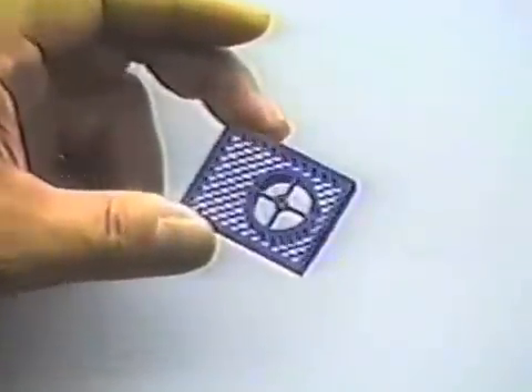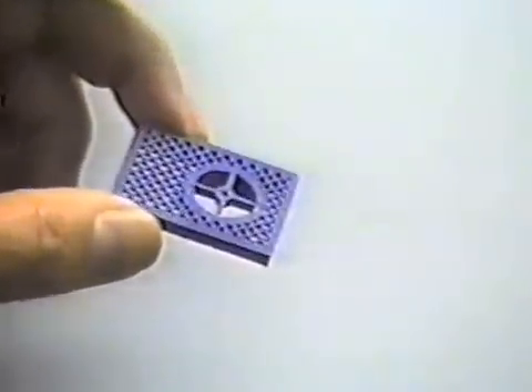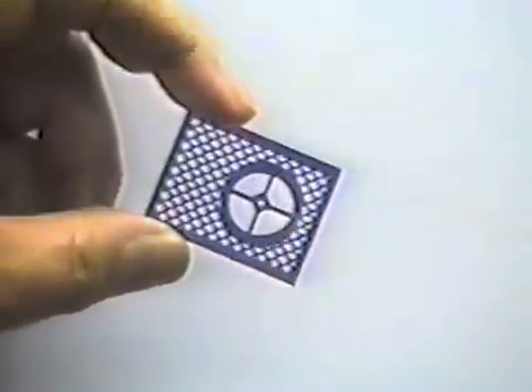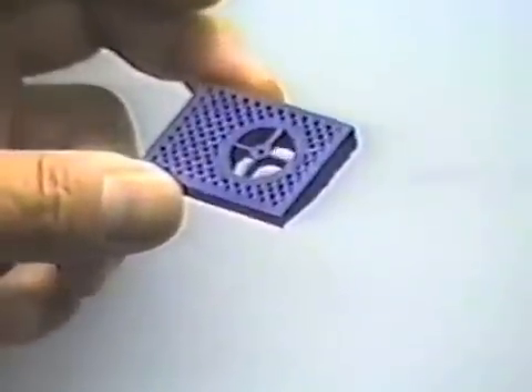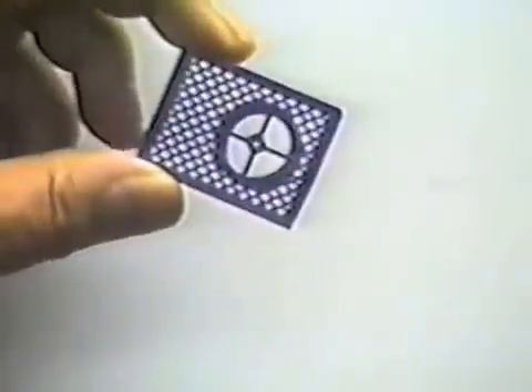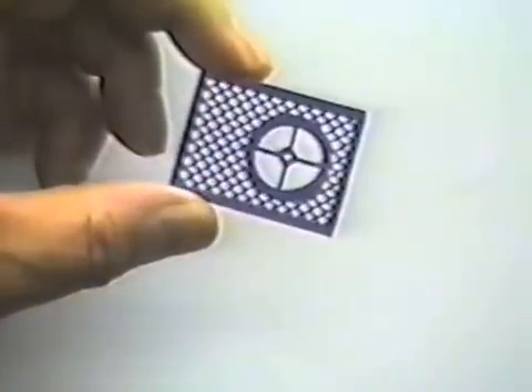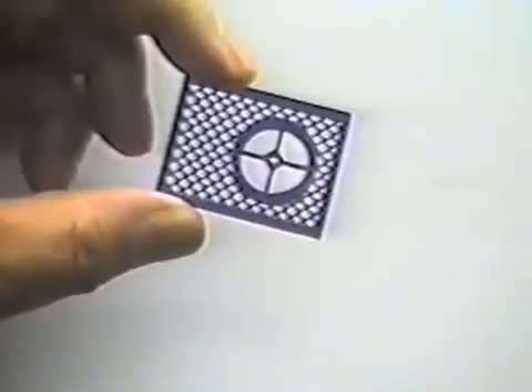Here is another part that we have produced on the prototype machine that you have seen in the previous few minutes. You'll note the part does not have the support material in it anymore. You can clearly see the fine line of the grid and the circular hole through the part.